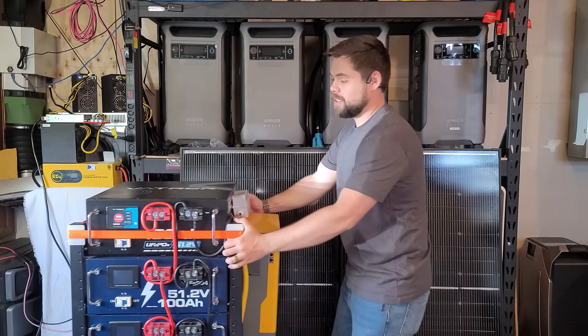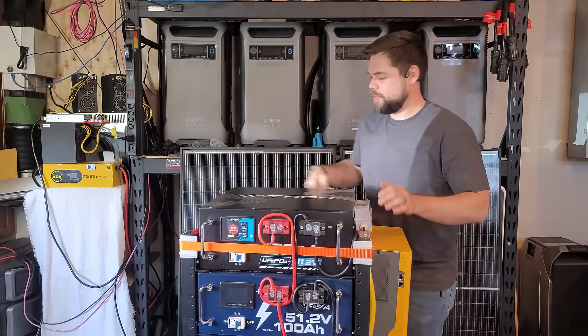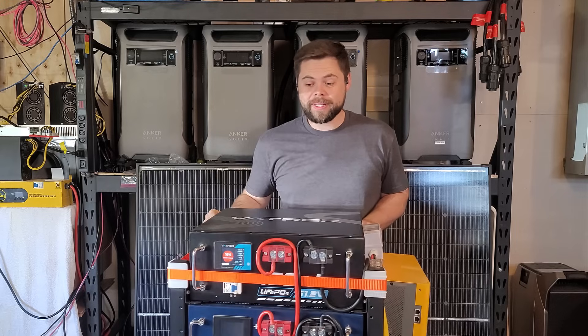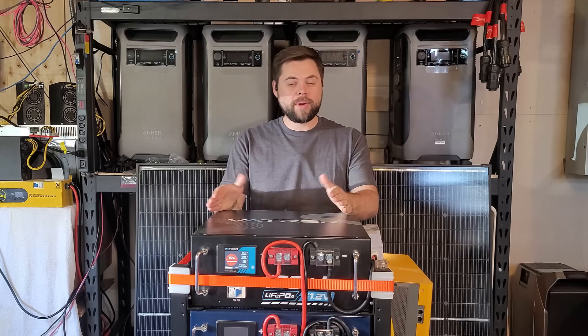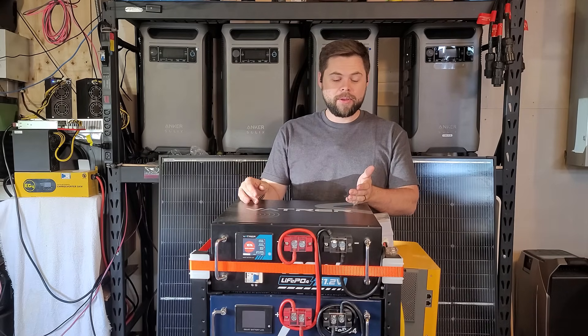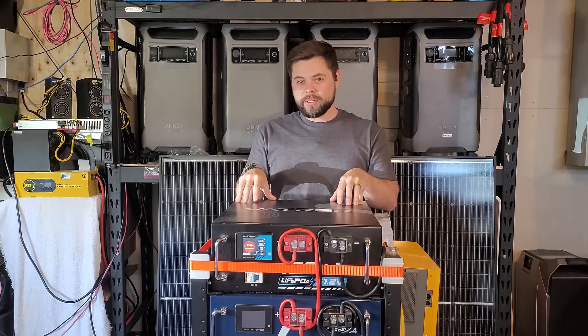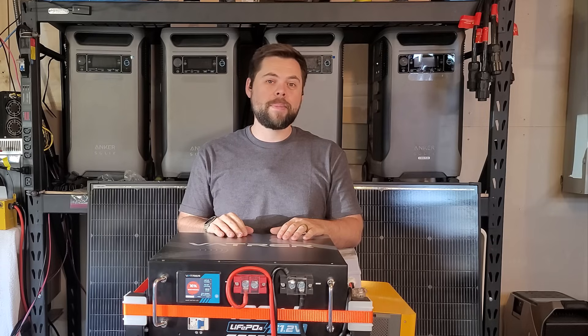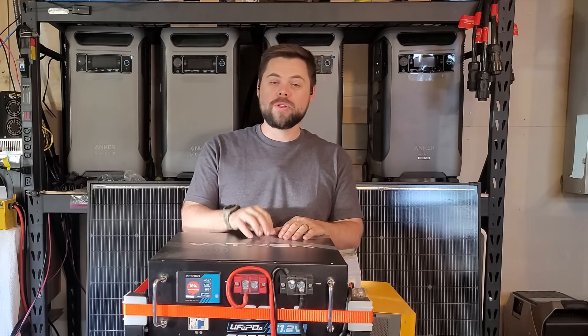Spoiler alert — this is my absolute top favorite server rack battery, and I'm going to show you exactly why. You guys have been asking from my previous video when I reviewed the Vader battery for me to do an expansion video and how I put it all together. Well, this is that video. I'm going to show you all the specs of this battery and show you exactly why it's my favorite server rack battery and how it compares to the other units on the market.